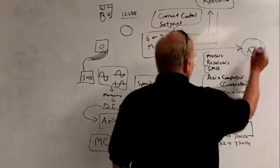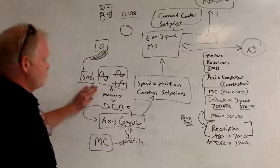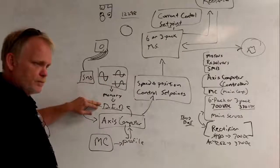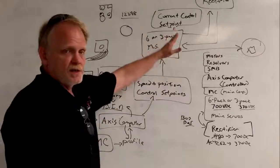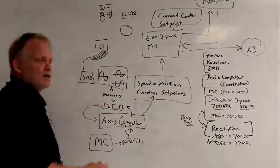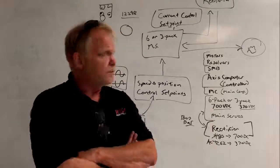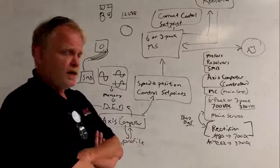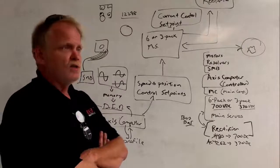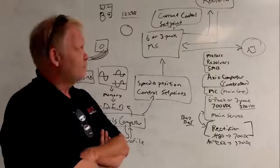This is a continuous cycle, a continuous flow of information. The SMB doesn't wait until one calculation is complete before beginning the next - as soon as one calculation is made, it's analyzing the data again. This is a real-time flow of operations that occurs in less than five milliseconds, so the process is extremely fast. If interrupted at any point, it will fault the robot out with a system failure. Errors you may see include: DC link voltage, drive voltage, drive unit communications, main servo communication, and resolvers unable to determine correct X and Y values for sine and cosine.